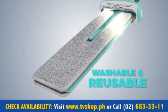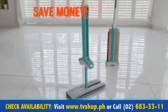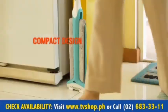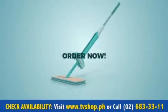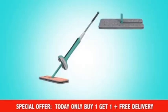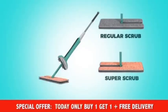The mop pads can be changed — they're washable and reusable, saving you money. When you are done cleaning, it stands on its own and the compact design means it can store anywhere. Order now to receive the Mop and Squeeze cleaning system with a regular and a super scrub reusable pad.